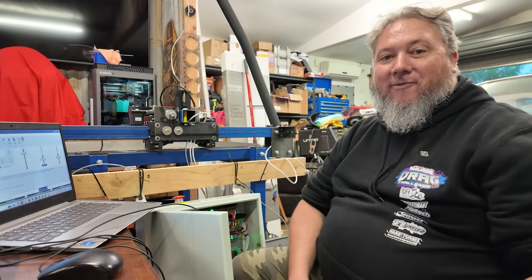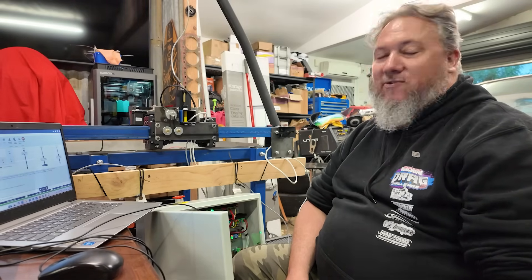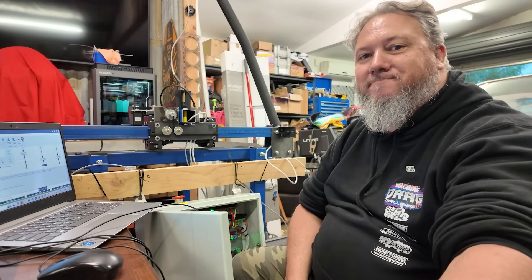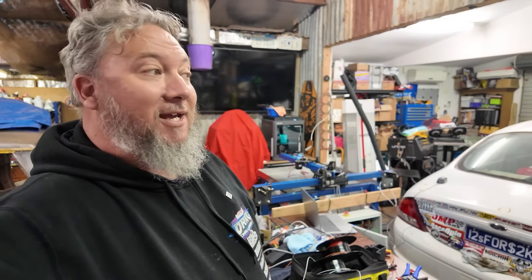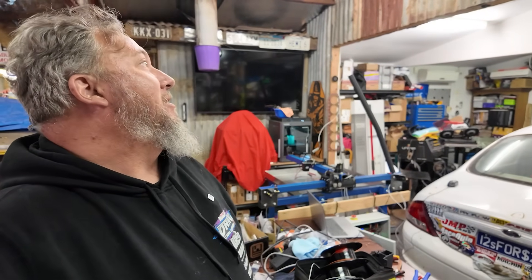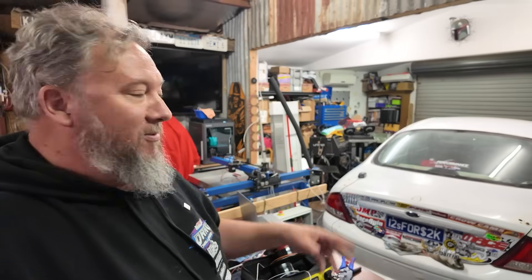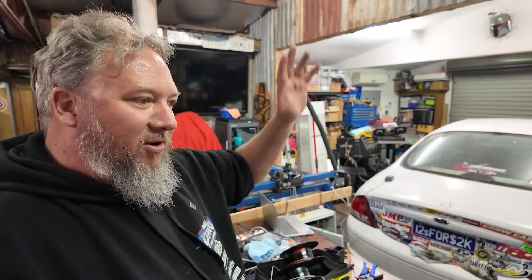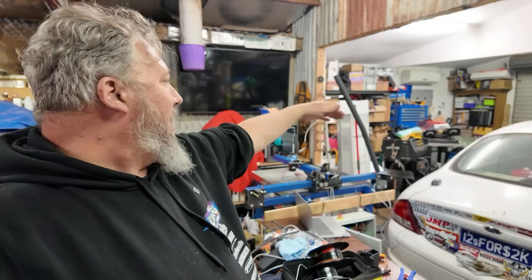It sounds like the rain's about to come in. It's bucketing down out there - it is pissing down. So I've had to move the Falcon in, bring the door down, because it was coming in and there was a lot of wind. The first half of the garage has got water all over the floor.